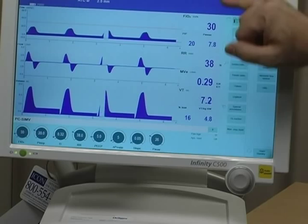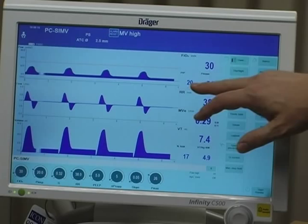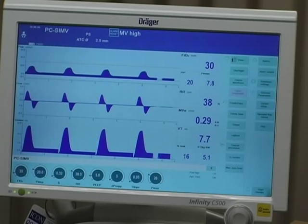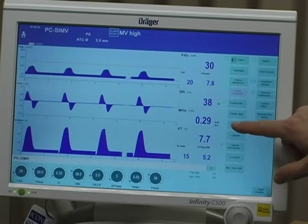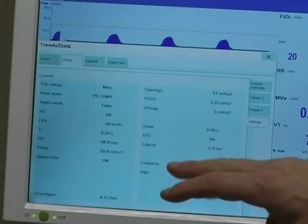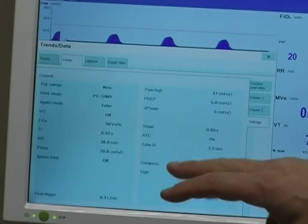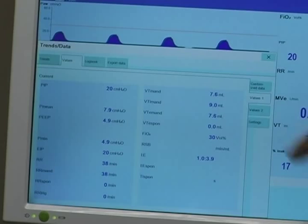Green is what you set, blue is what you get. So what the baby's getting is over here on the blue side. It gives you your percentage leak, tidal volume per kilogram body weight, tidal volume in milliliters, minute volume, respiratory rate, peak inspiratory pressure, mean inspiratory pressure, and FiO2. Another place you can find all of this — if you want even more information — is the values button, which brings up the flow sheet we use for our ventilator check. You have values one, values two, and the settings. Again, green is what you set, blue is what you get. This is the flow sheet directly from the computer graphics, so you can pull from it to document in your Centricity as well.